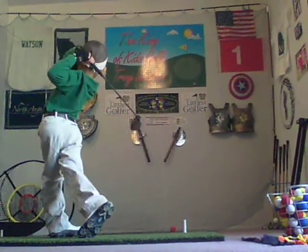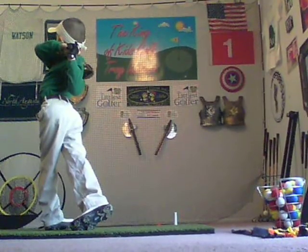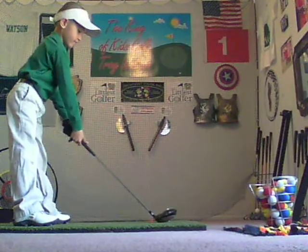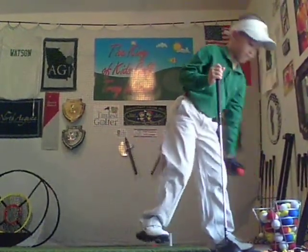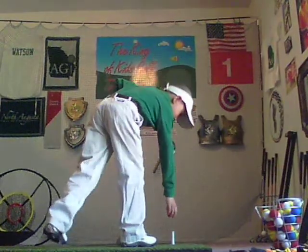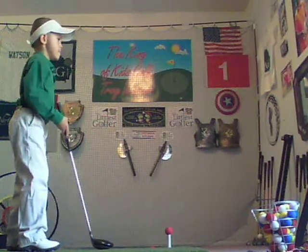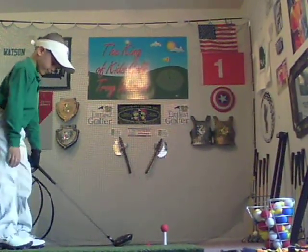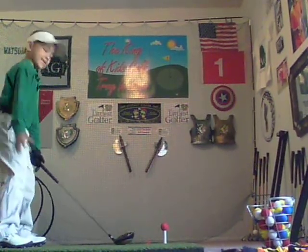Gorgeous shot! The king of kids golf. The number one golf star on Facebook and YouTube. Golf tips. This is Trey Watson, age five. The number one ranked player, six and under.